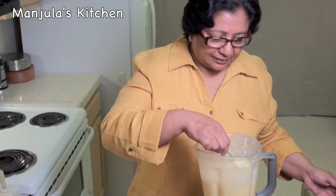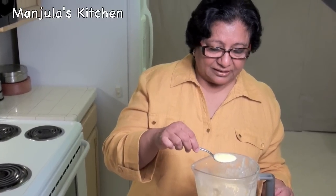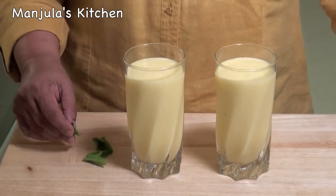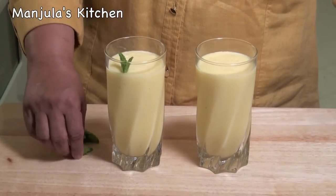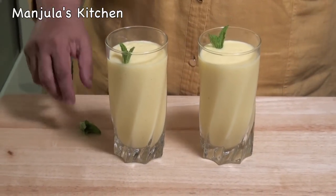Lassi is ready — nice color, very slushy, and ready to be served. Lassi is ready and I am just going to garnish it with mint. It gives a very nice and soothing color. Looks great!